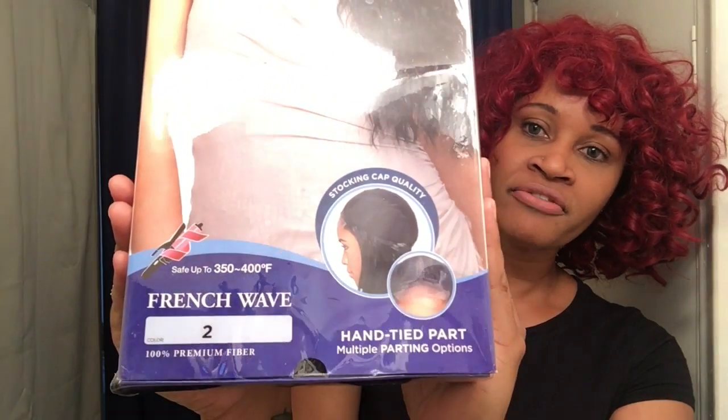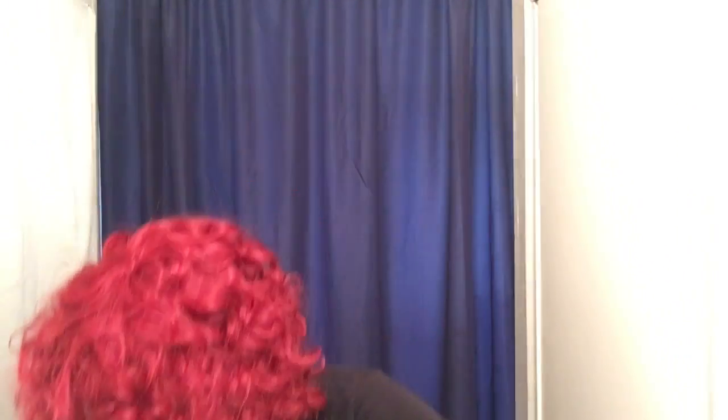This is what she looks like in her box. I love these types of boxes — they store the units really nicely. Let me go ahead and take her out and give you a quick visual, and then I'll try her on.